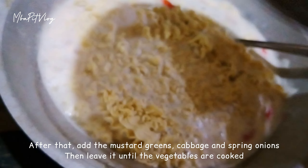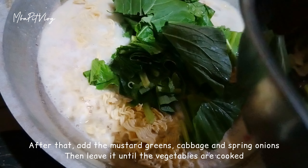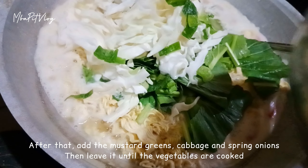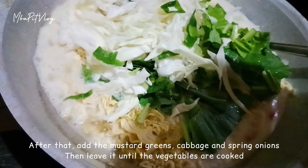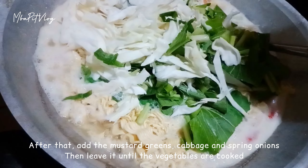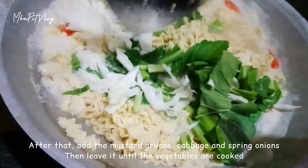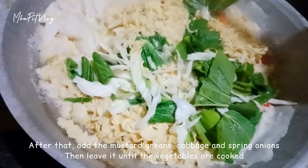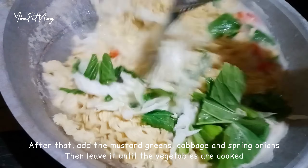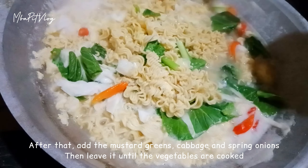Bumbu pelengkapnya juga kita masukkan: garam, kaldu bubuk, dan juga lada bubuknya. Nah, ini sayurannya juga langsung aja kita masukkan ya guys. Sawi dan juga daun bawangnya langsung aja kita masukkan.